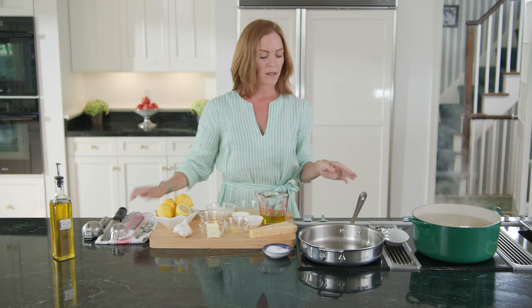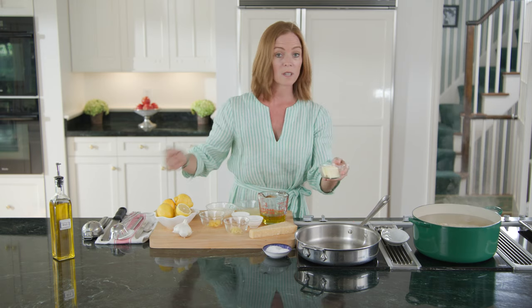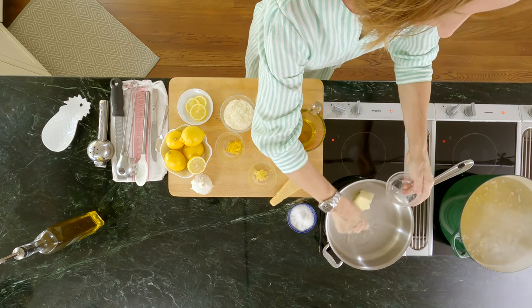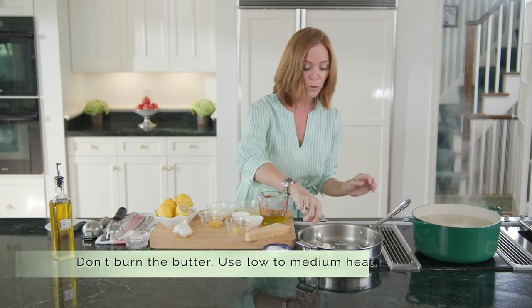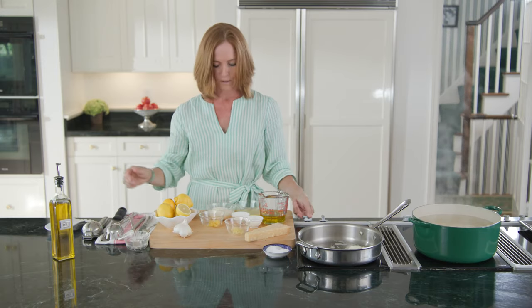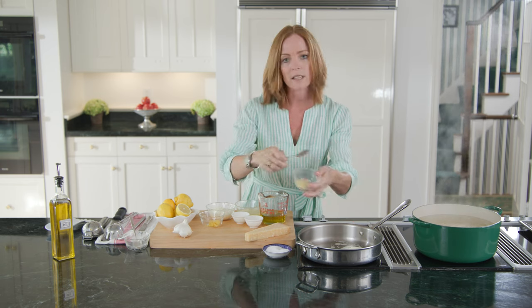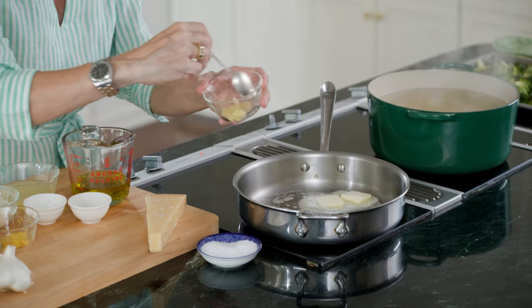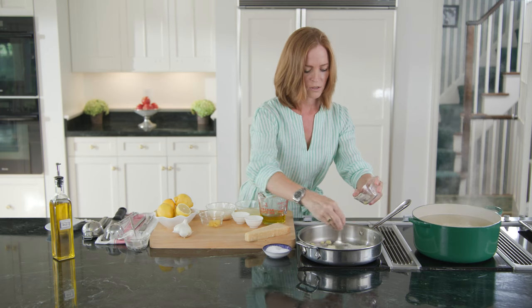I'm going to leave my pasta, and while that's cooking for about 10 to 11 minutes, I am going to go ahead and add my three tablespoons of butter right into my pan. Keep it at a low to medium heat so you don't burn the butter or the garlic, which we're going to add next. Then go ahead and add the minced garlic — I've already minced it, but definitely use fresh garlic.